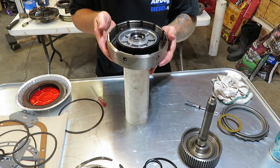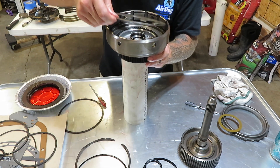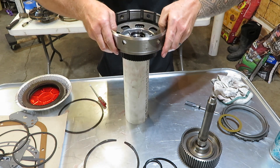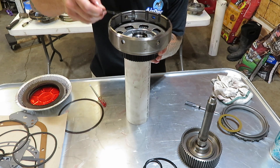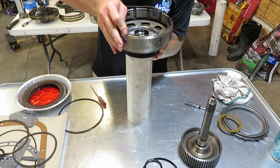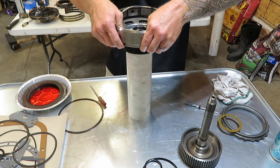Bring it up in place, get our belleville spring, get our spacer, and then our wavy snap ring. Keep it up and get that snapped in place.